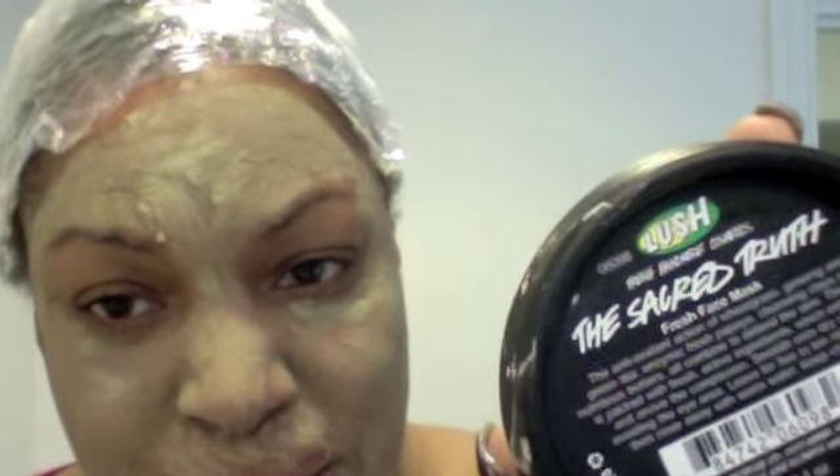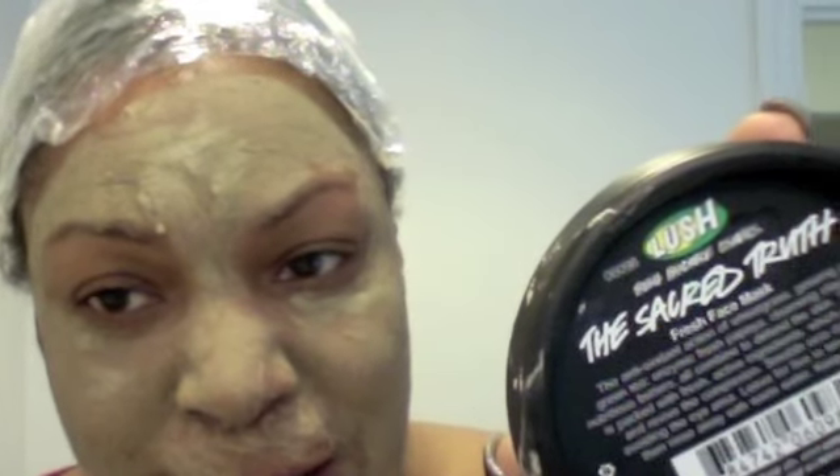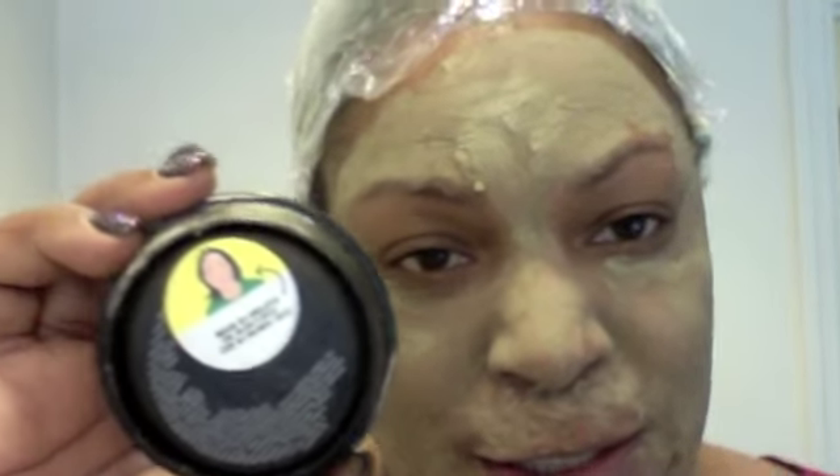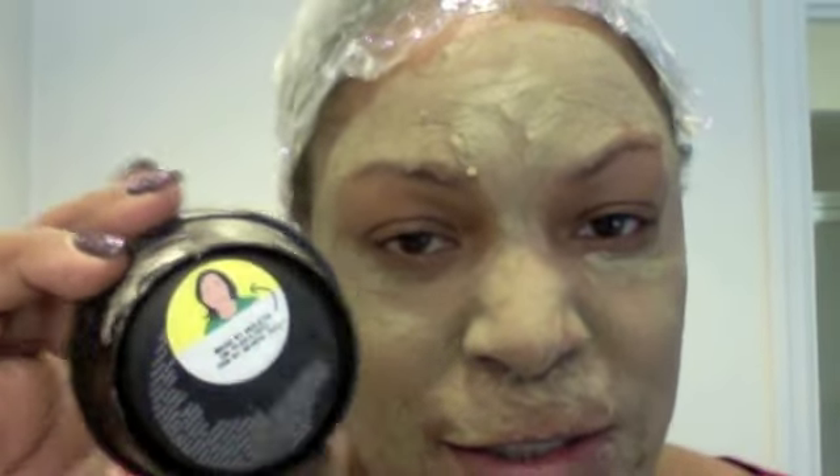With Lush, you can bring the container back and they'll give you a free mask — very eco-friendly. They also have a cute thing where the employees who make your product put their own little sticker on the container. So this girl Violetta actually made this face mask — isn't that cute? And they put expiration dates on everything.